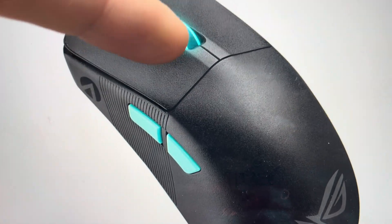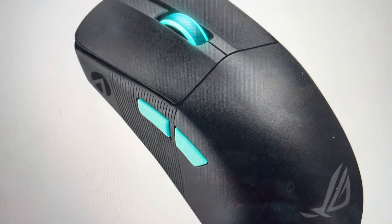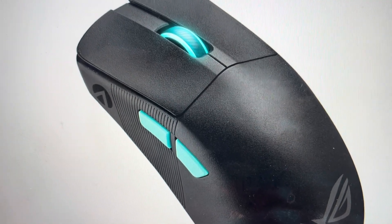And after three seconds, you'll see that the light on the wheel will turn red — that means that the reset has begun. And then once the reset has completed, that light will turn green, and you can go ahead and set your mouse back up the way you like it.